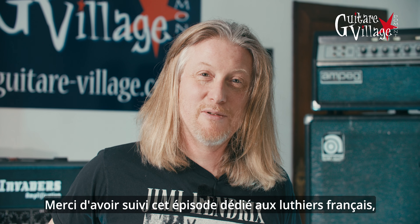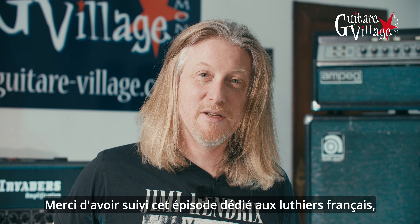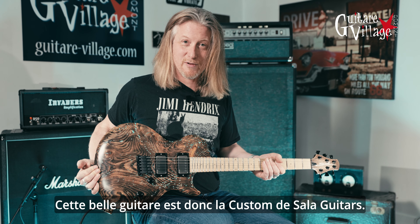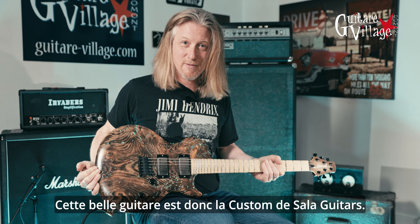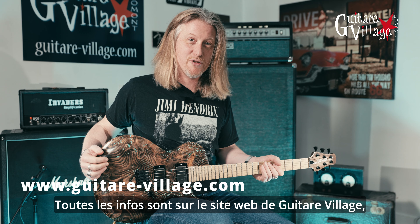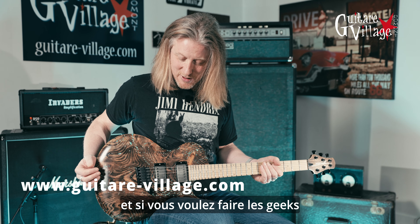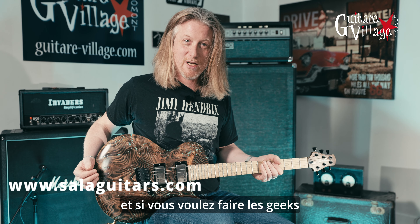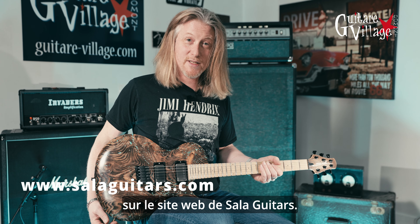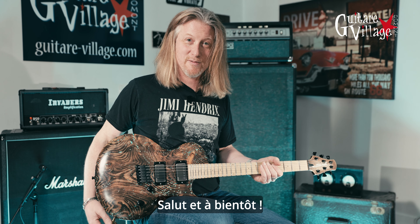Thanks for watching this episode dedicated to French guitar makers here at the Juke Joint at Guitar Village. This beautiful guitar is the Custom from Salah Guitars. For all the information you can check out our website at www.guitarvillage.com, and if you want to geek out on all the technical details and specifications of this model, check out www.salahguitars.com. See you soon. Bye.